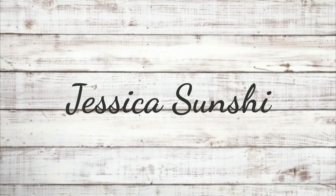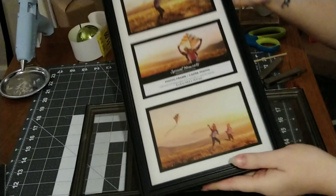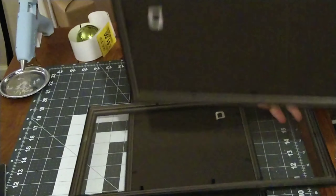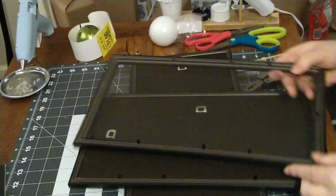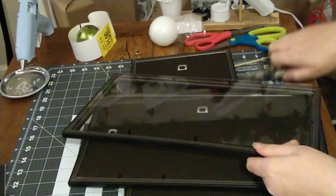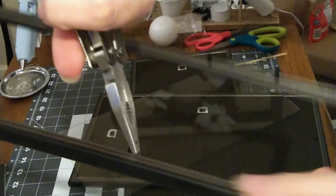Hey guys, so today I've got a couple of farmhouse DIYs for you. This is a special video because it is in collaboration with Kylie Danielle XO — I'll be sure to link her channel in the description box below. She also has some farmhouse decor for you, so make sure you stop by her channel and subscribe. She does a lot of Dollar Tree DIYs and even has a really great thrift haul.